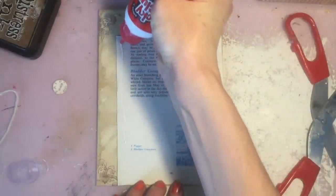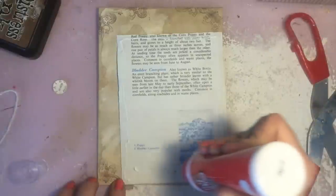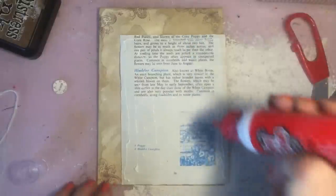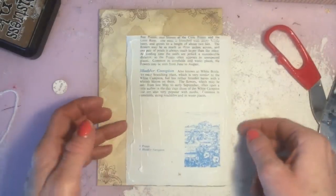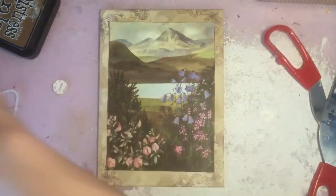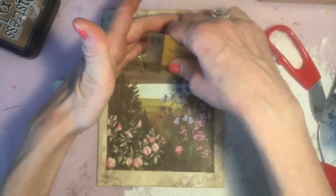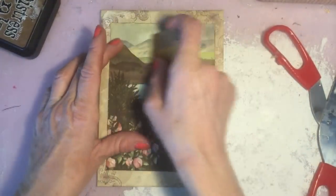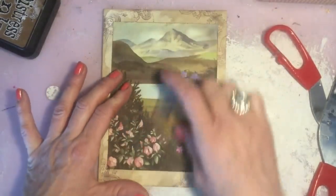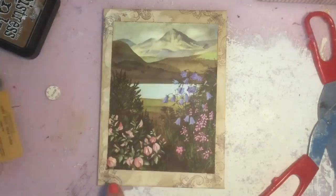So what I'm going to do is take the page, turn it over and then just glue it down onto the envelope. I'm using my Anita's Tacky Glue and I just give it a really good covering like that, go over it like this, and then turn it over and stick it down along the card here. I just place it down like that, just making sure that it's nicely stuck onto the envelope.